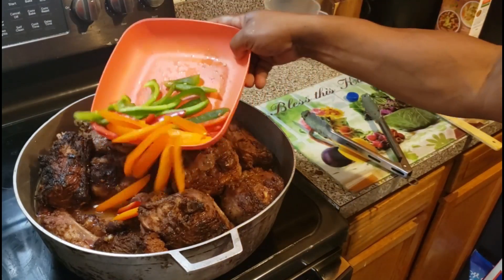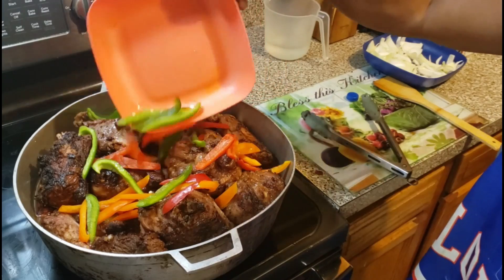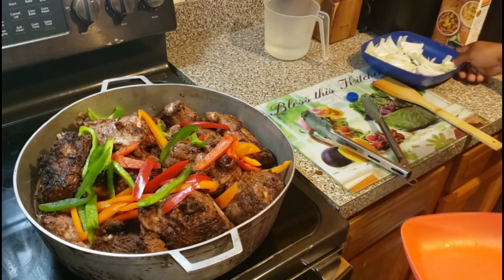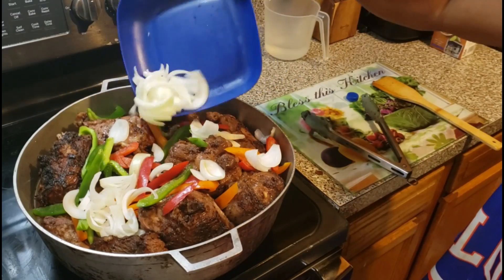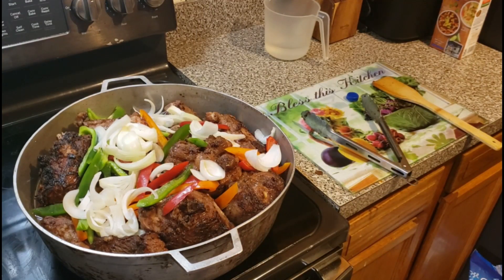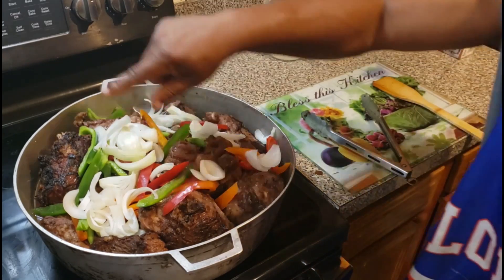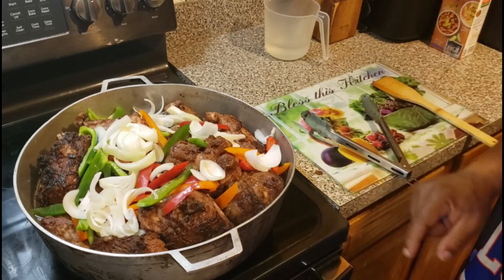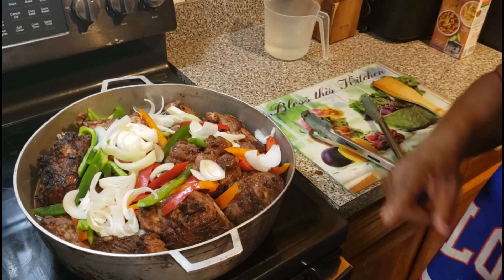Now I'm going to add all the bell peppers and onions on top — you know how I like to do it. That's a thing of beauty right there. That's how you want to cook it on medium and it's going to develop the gravy and everything. It's going to cook all the way down, you'll see.